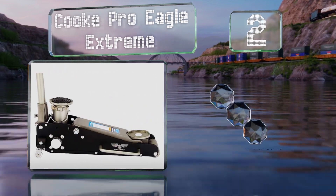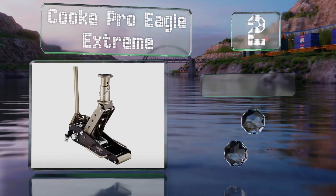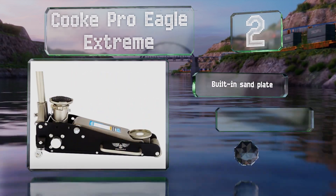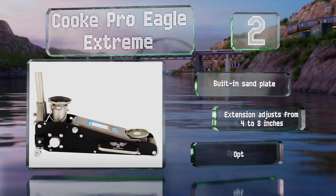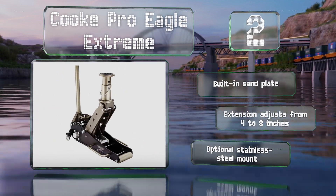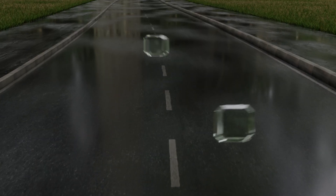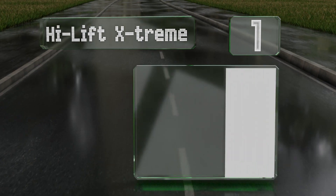At number two, the difference between the Cook Pro Eagle Extreme and a jack you'd find in a shop is that this one doesn't have traditional wheels, making it easy to slide between a frame rail and a rock even with minimal clearance. It's equipped with a built-in sand plate and an extension that adjusts from four to eight inches, with an optional stainless steel mount.